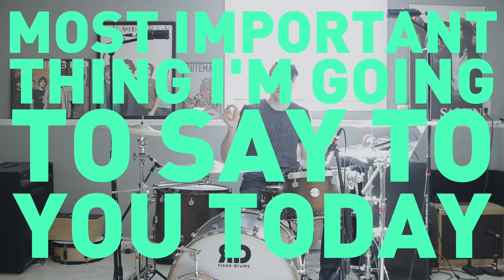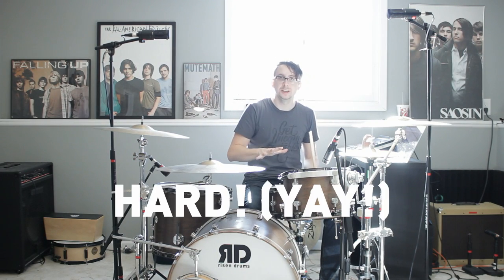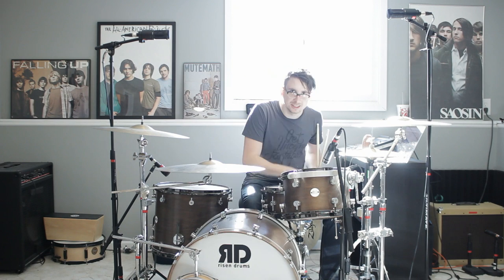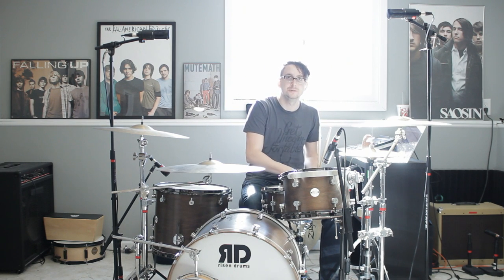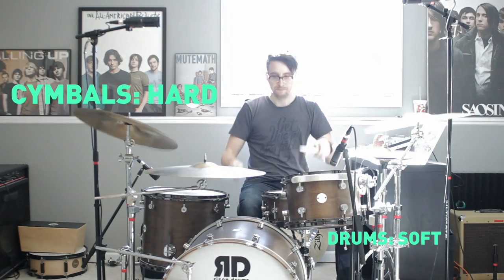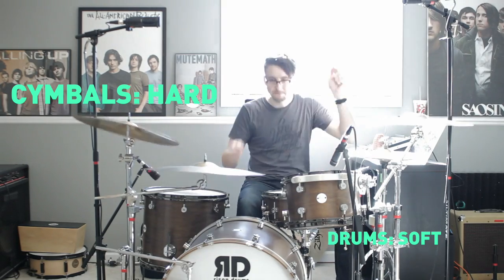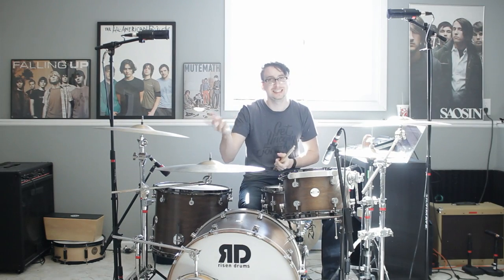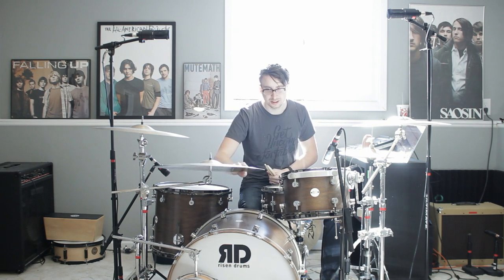The next thing is maybe the most important thing I'm going to say today: if you're a drummer, hit your drums really hard and hit your cymbals a little bit less hard. That's going to make your mix overall sound good, because all of the microphones on the kit will pick up the cymbals just fine even if you're hitting them softly. The snare especially will suffer if you're slamming the cymbals and not hitting the drums as hard. It takes time to train yourself, but you will like the way your drums sound a lot more if you hit the drums hard and the cymbals soft.